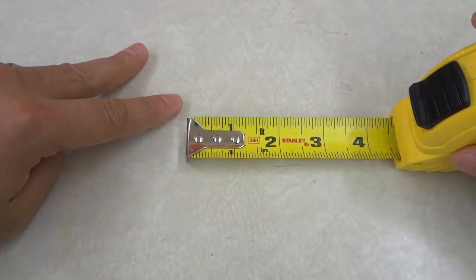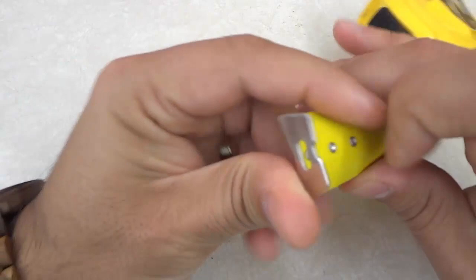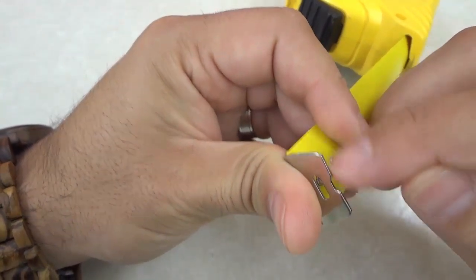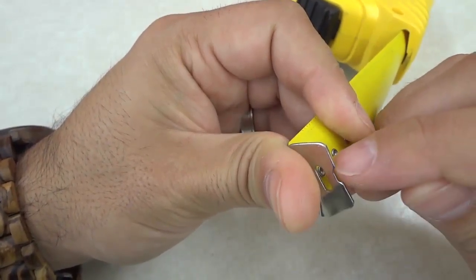The second tape measure secret that I want to talk about is this serrated edge right here. If you take a look at the end on this piece of metal, you can see that it's not a straight flat piece of metal — it sort of has this little serrated part on the end.